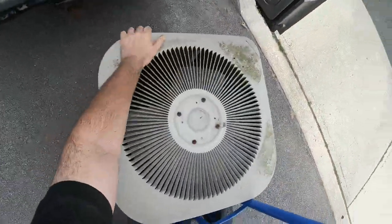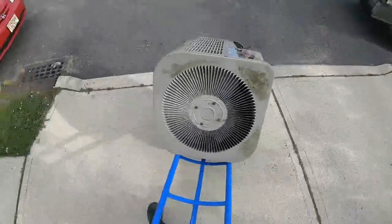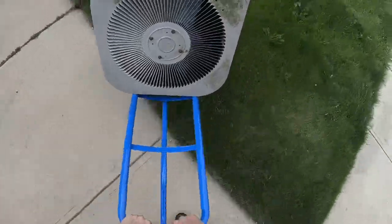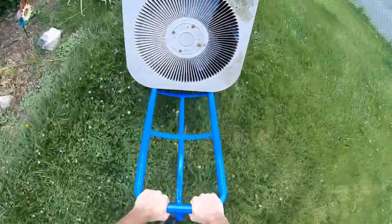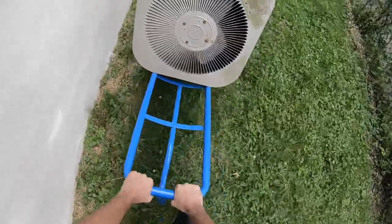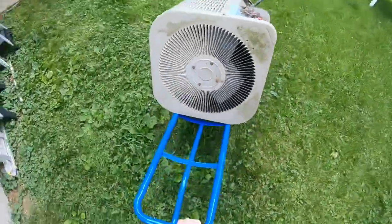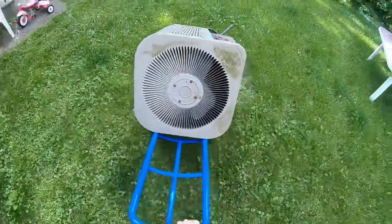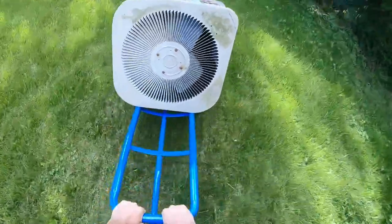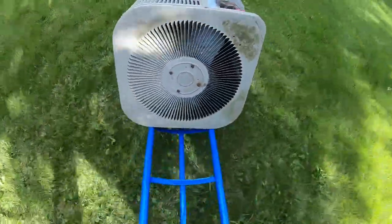These nice big wheels allow for all-terrain work, so if you're doing HVAC work or anything where you have to move equipment on uneven surfaces — I'm even doing it as you can see with one hand. It's very easy to move around wherever you've got to go, even going up and down bumps and ditches.